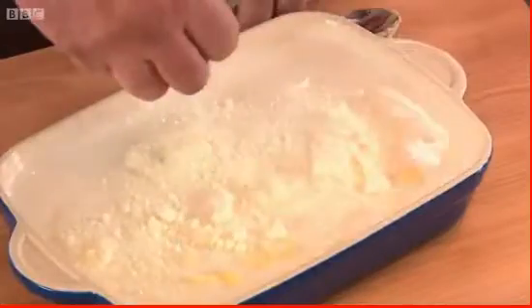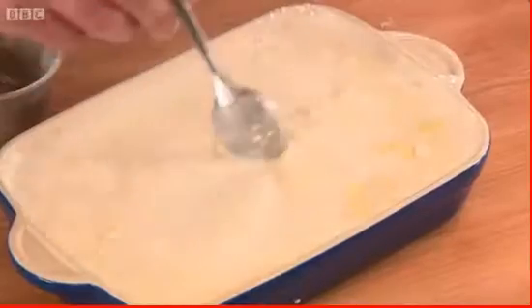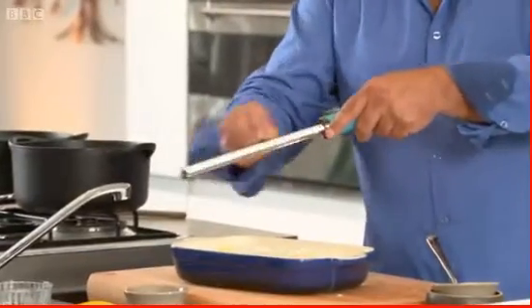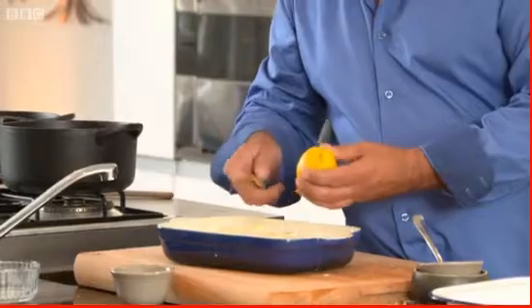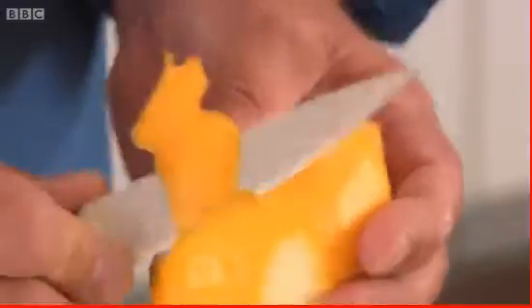With butter and sugar already in, the host adds milk powder, which heightens the flavor - an unusual ingredient. Then fresh nutmeg goes on top. Finally, he takes a whole lemon and carefully cuts off the skin, leaving it in the dish to infuse a nice flavor.